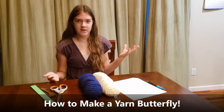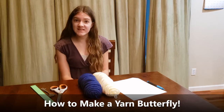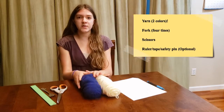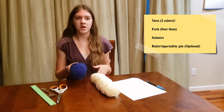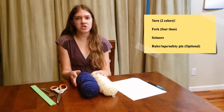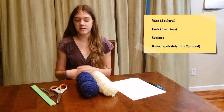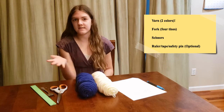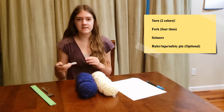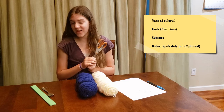The first thing you're going to need is yarn. It's really important that you have two different colors of yarn rather than the same color. It doesn't matter which colors, just make sure they're two different ones. I used white and blue because I found them in my basement and I like them. The second thing you need is scissors — make sure you're being safe with them.